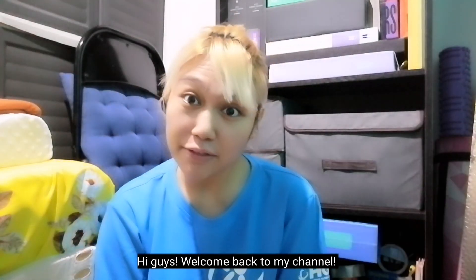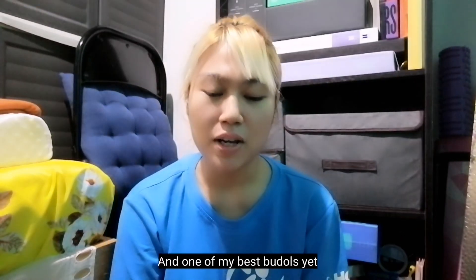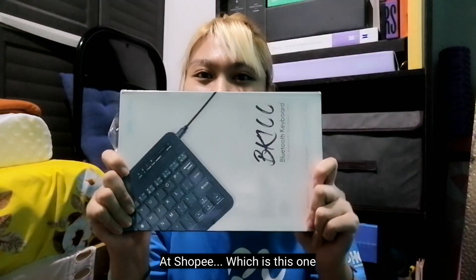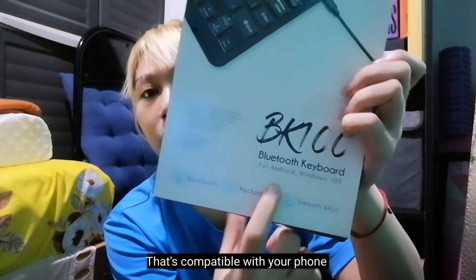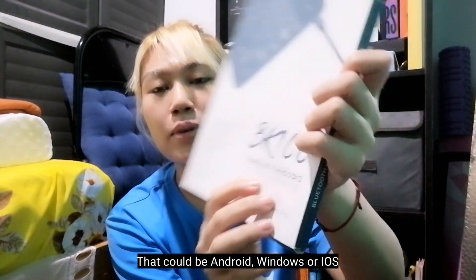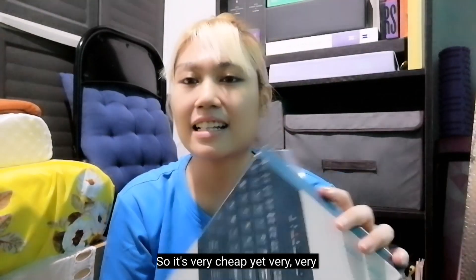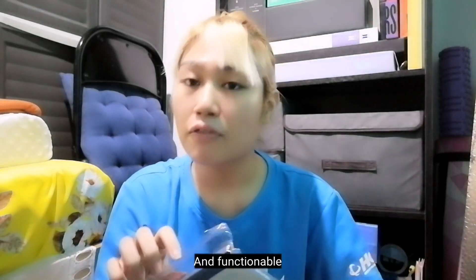Hi guys, welcome back to my channel. For today's video, I'm gonna share with you a review of one of my best boodles yet at Shopee, which is this one. This is actually a wireless Bluetooth keyboard that's compatible with your phone — Android, Windows, or iOS. I only bought this at around 250 something, so it's very cheap yet very good quality and functional.